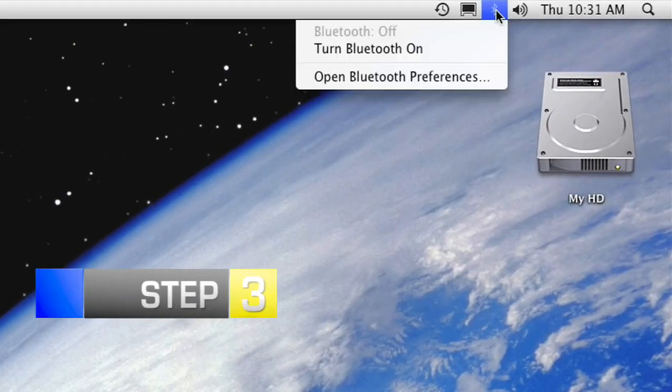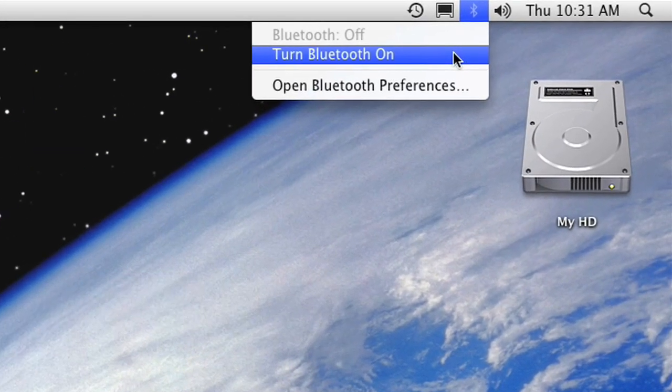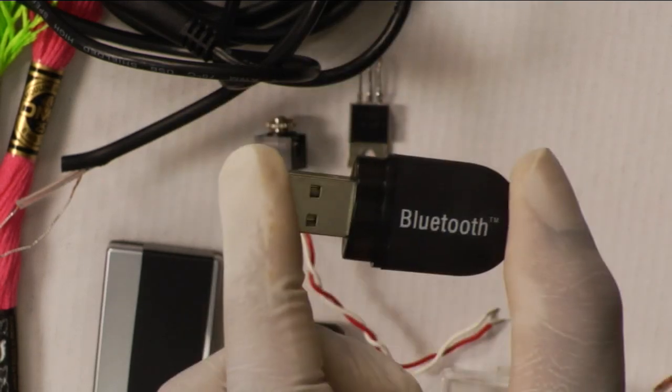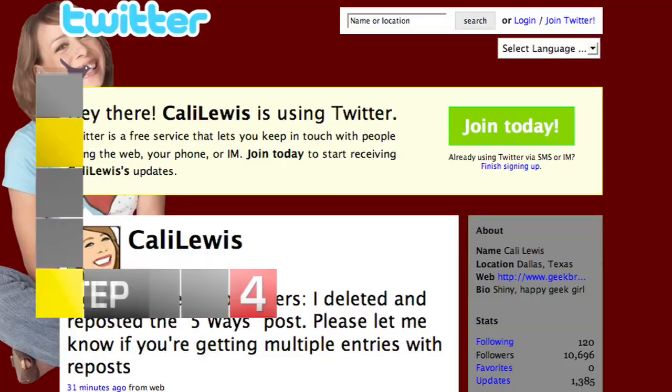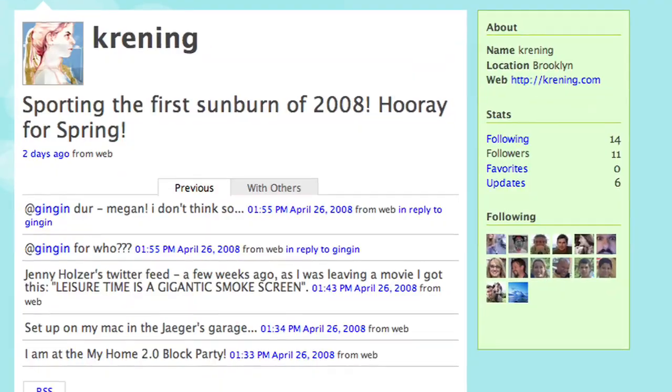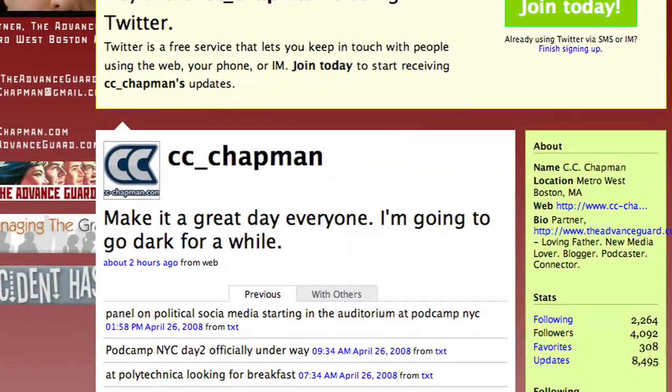Step 3: If Bluetooth is built into your computer, turn it on. If not, plug a new USB Bluetooth adapter into your computer. Step 4: Text-to-speech software will convert Twitter text into teddy speech. Now go to the audio settings on your computer and select Bluetooth stereo audio.